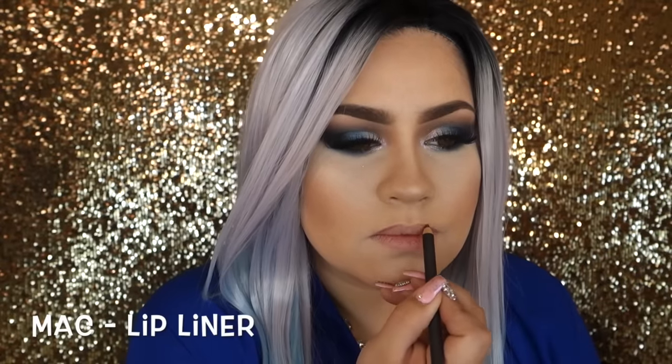For my lips, I'm starting off with my MAC lip liner in the color Plum, lining my lips. Then I'm using my favorite lipstick by MAC — it's called Blankety. I've gone through at least eight of these lipsticks because they're amazing. They're the perfect nude color and also very moisturizing to the lips, so I love it.